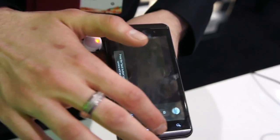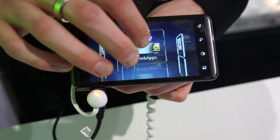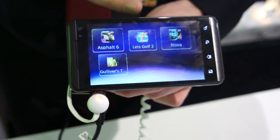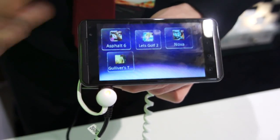Going back to the main menu, you also have your games and applications. If you buy this phone, you can have games straight away in 3D — a racing game, a golf game, and a shoot-em-up game, all four provided by Gameloft. Very, very cool.